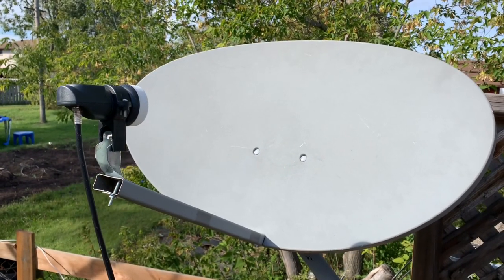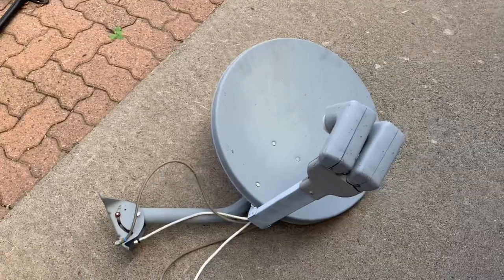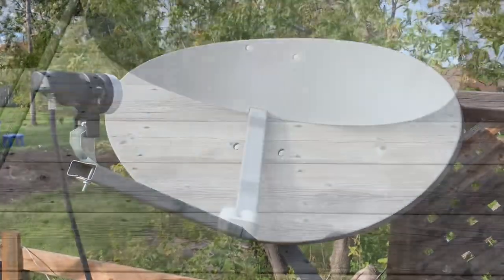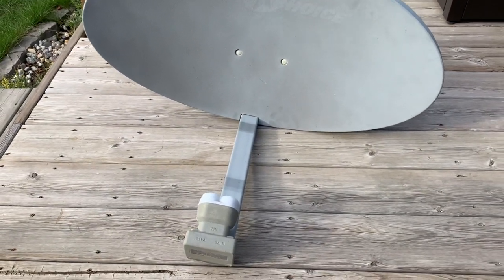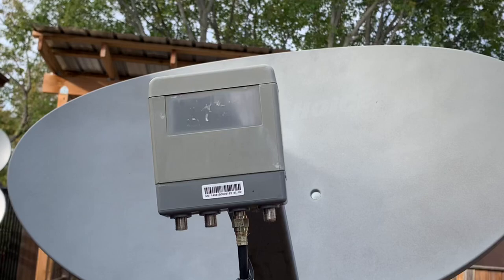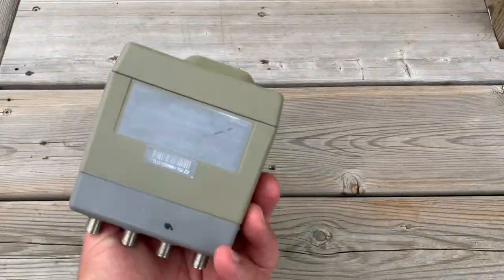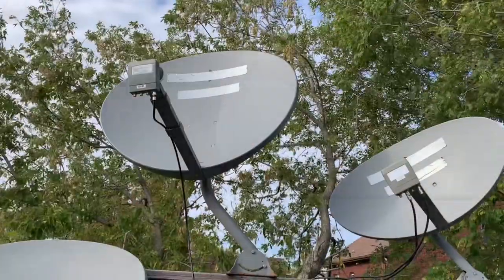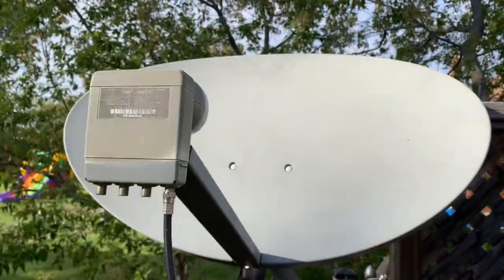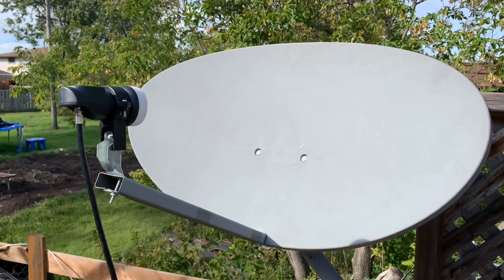One thing I'd say about dishes you're going to try this with: I wouldn't waste my time trying to put a replacement LNB on a Bell dish or a Dish Network dish — those are a little too small for linear satellite signals. If you're going to do this, use either a DirecTV dish; one of those big oval ones would be great. Or use Shaw dishes — Shaw satellite dishes already have a linear KU band LNB on them that is perfect for free satellite TV. But if you get an old Shaw dish with a broken LNB, then give this a try. A replacement LNB doesn't cost very much, so it might be worth it to get that dish up and running again.